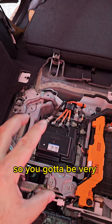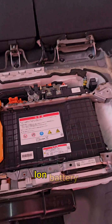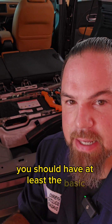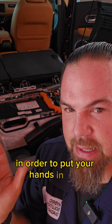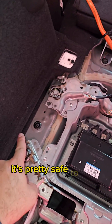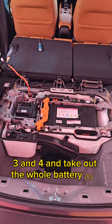You have to be very careful with this. Considering the hybrid system and that this is a lithium-ion battery, this is not a job for any normal person. You should have at least a basic hybrid electric vehicle training program in order to put your hands in this — otherwise it's not safe if you don't know what you're doing. Now that everything is fully disconnected, it's pretty safe to take out all four bolts and remove the whole battery as a unit.